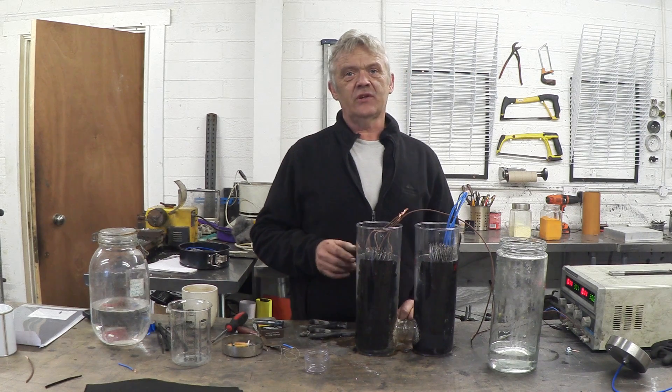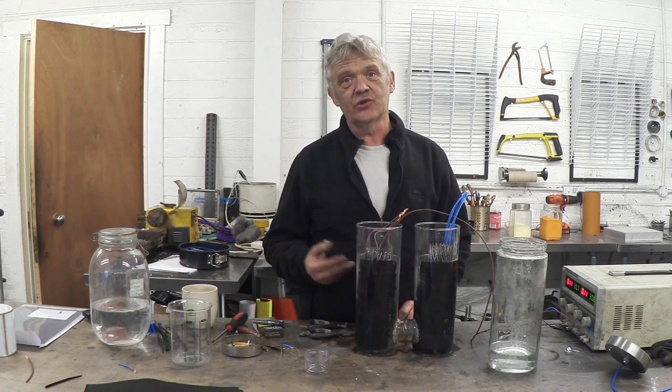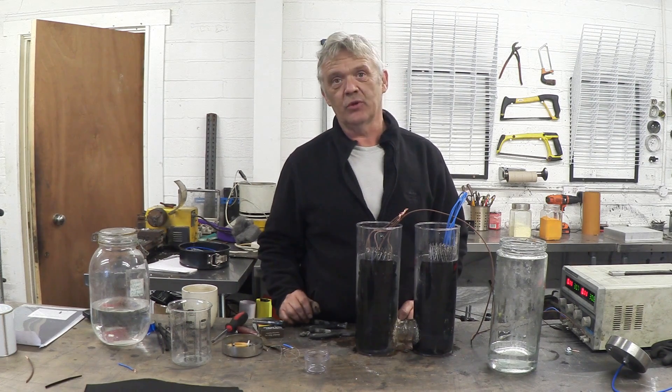Hi, so in the video I did on the cheap and easy electrolyser for the generation of hydrogen, I got some really interesting posts and comments, and I wanted to follow up on those.